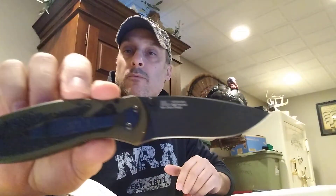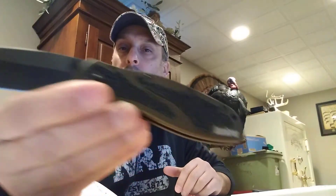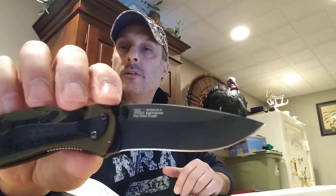Hey guys, how you doing? Not Just Survival here, what's going on? Happy new year! Today we're going to be doing a review on the Kershaw Blur — this one's in olive drab with the black DLC coated blade.